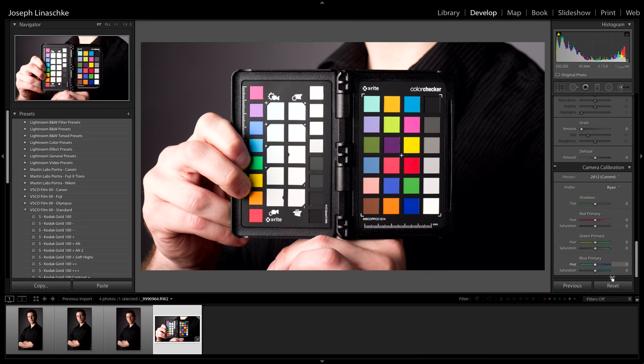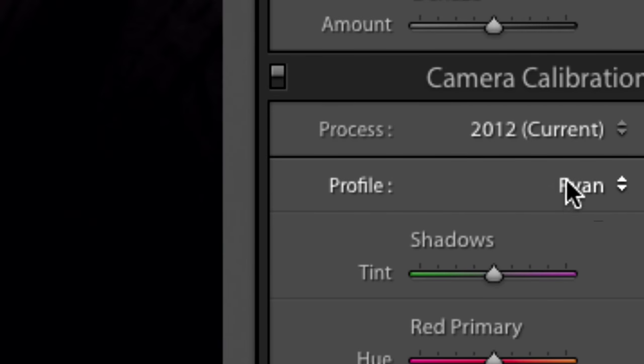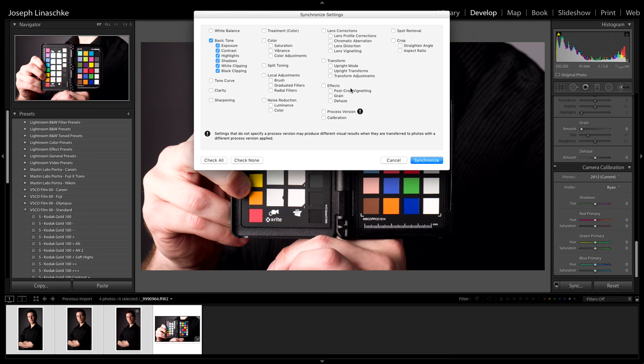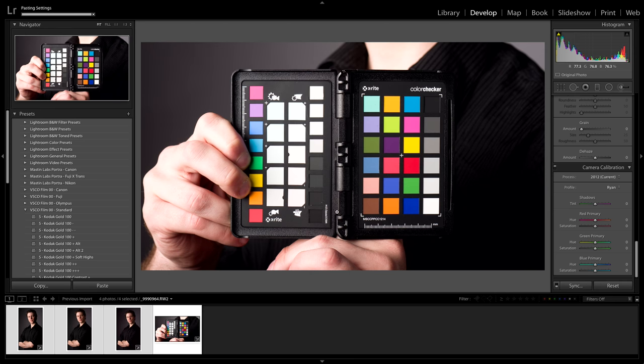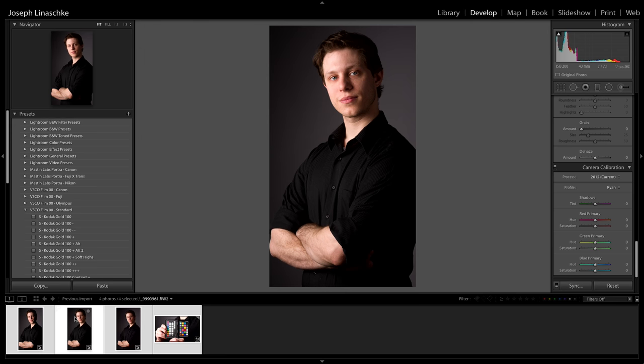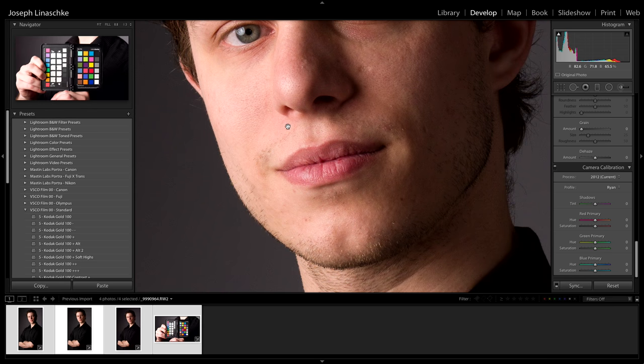Back to the computer. I've got that color profile. Now that I've applied it to the passport picture — let's double check: profile is set to Ryan. I'm going to select all of these pictures, make sure the passport shot is the primary selection, then hit Sync. We're syncing the process and the calibration — not the tones. Hit Synchronize and now all the other pictures I've shot will have that Ryan color calibration on them. We're not seeing any color difference in the portrait because he's wearing monochromatic colors, but you would see a difference if he was wearing a colored shirt, especially a blue one.